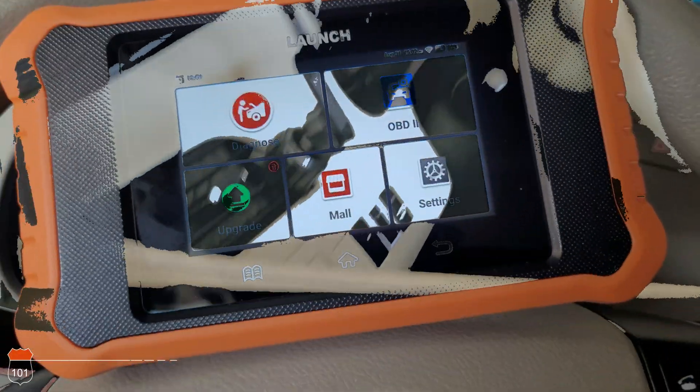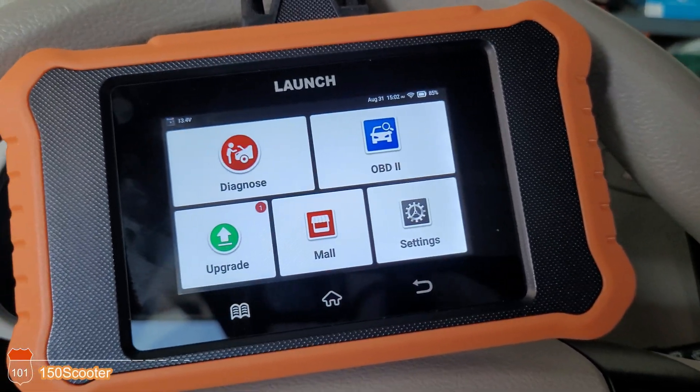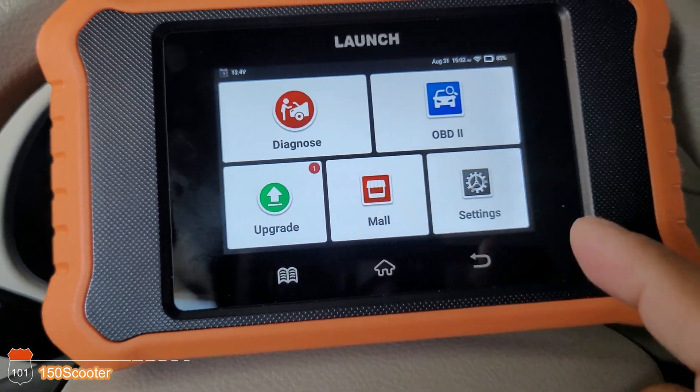Let me plug it into the car and we're going to test it out and see how it works. I've got the cable plugged in and the car turned on. Let me show you the settings they have.